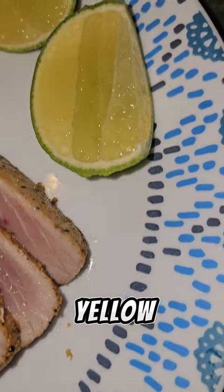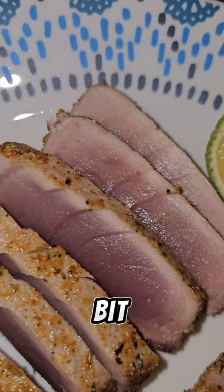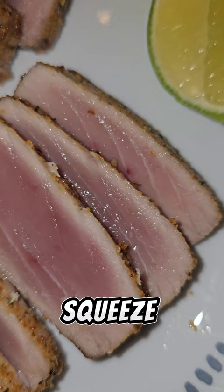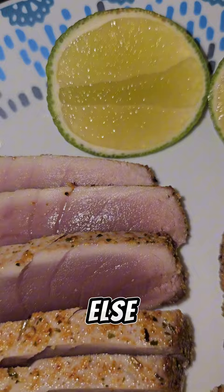The seared yellowfin tuna is done. It's cooked a little bit on the outside, but the inside is still pink and raw. Very delicious. Very tender too. Squeeze a little bit of lime on it and they're good. You don't need anything else. I love it like this.